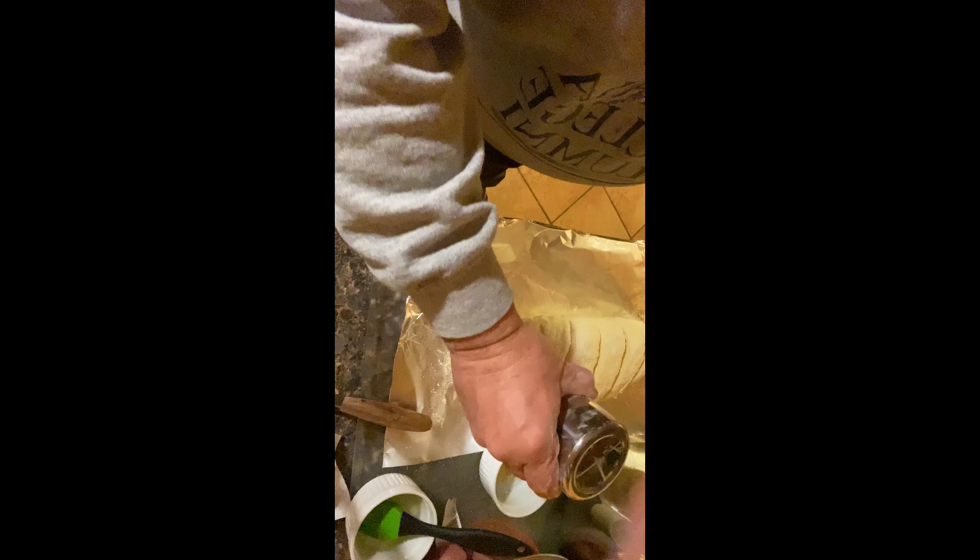The last thing before putting it in the oven: I have a little sifter with some flour and I'm just going to put some flour over the top. It's going to give it that rustic look.